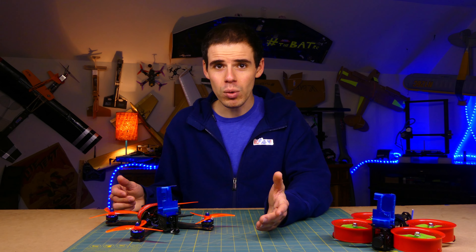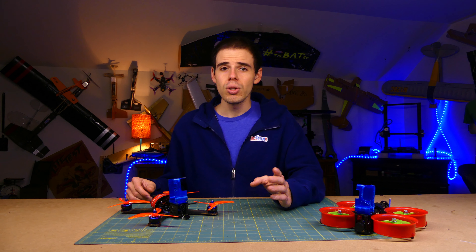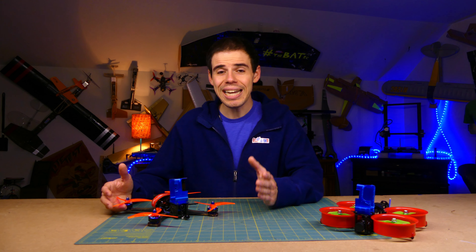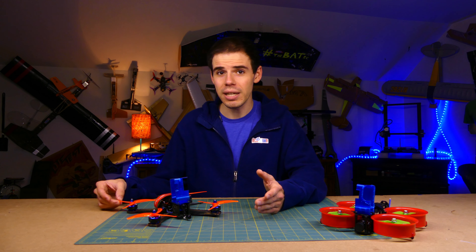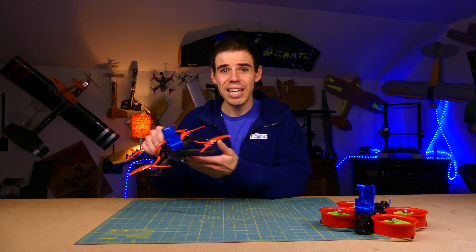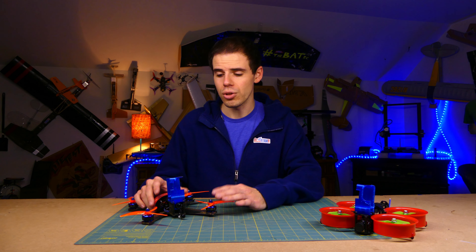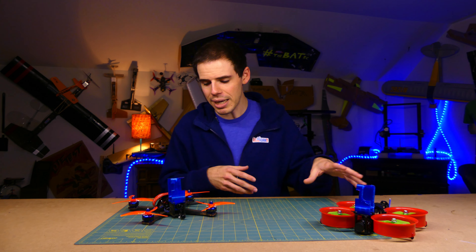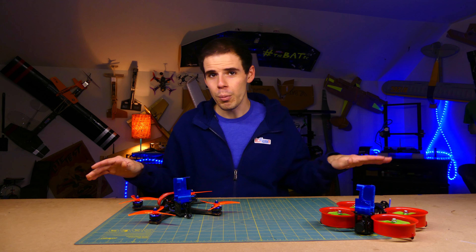Now maybe you're thinking, who is this guy anyway? Can he actually fix my quadcopter, or maybe he doesn't actually know what he's talking about? Fair point. So here's what I'm doing: if I can't figure out what's wrong with your quadcopter and help you get it fixed — like if you send me your quad and I can't make heads or tails of it — you don't pay the time and labor fee. You just pay for shipping it to me and shipping it back. Any of my time spent trying to figure it out, if I can't, you don't pay for that.